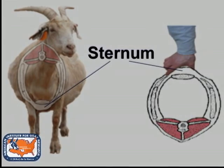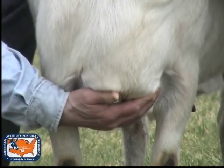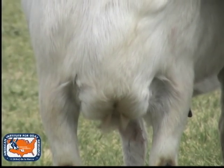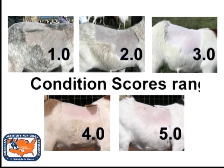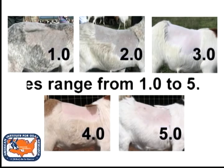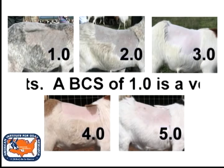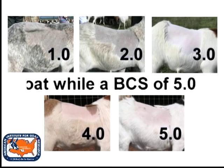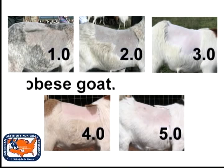External fat is judged by the size of the fat pad that can be grasped between thumb and forefinger and the ease with which it moves. Body condition scores range from one to five in one-half score increments. A score of one is a very thin goat while a score of five is a very obese goat. Scores in the 2.5 to 4.0 range are desired.